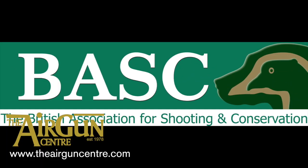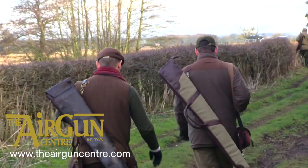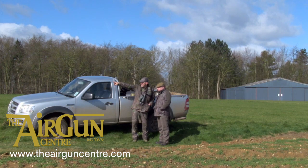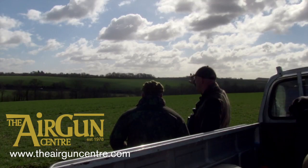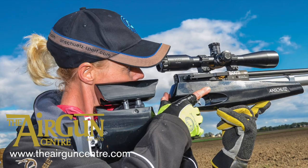BASC membership has climbed to a new peak — it grew by more than 4,000 in 2015, and now sits at nearly 145,000 members. BASC has also seen a surge in female members, with more than 1,600 women joining up in 2015 — that's a rise of a third in four years.